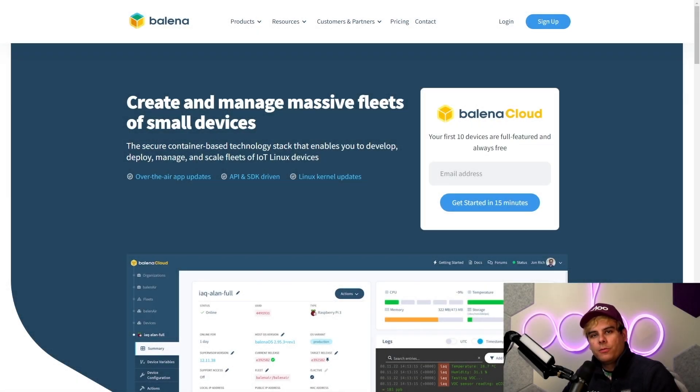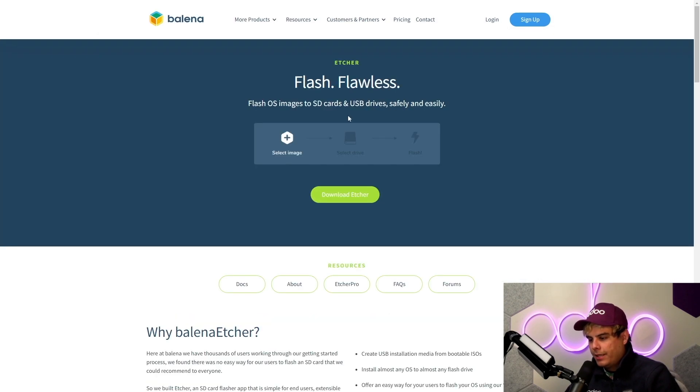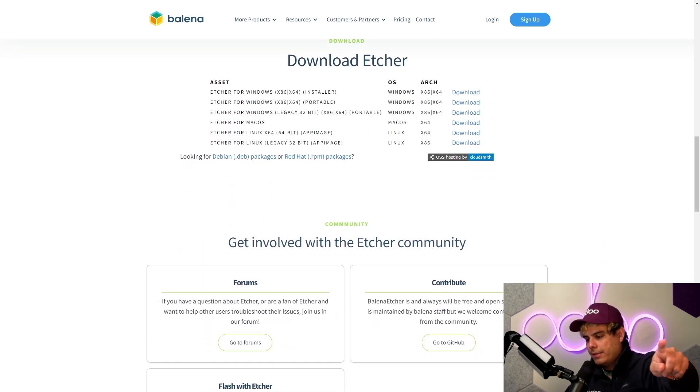First things first, we need to install some special software to flash our drive with the newest IoT image. The good news is that this is open source and it is free, so it won't cost you anything. We'll navigate to balena.io, then go to Products in the top menu, and select Balena Etcher program. Be sure to download the latest version based on your operating system.